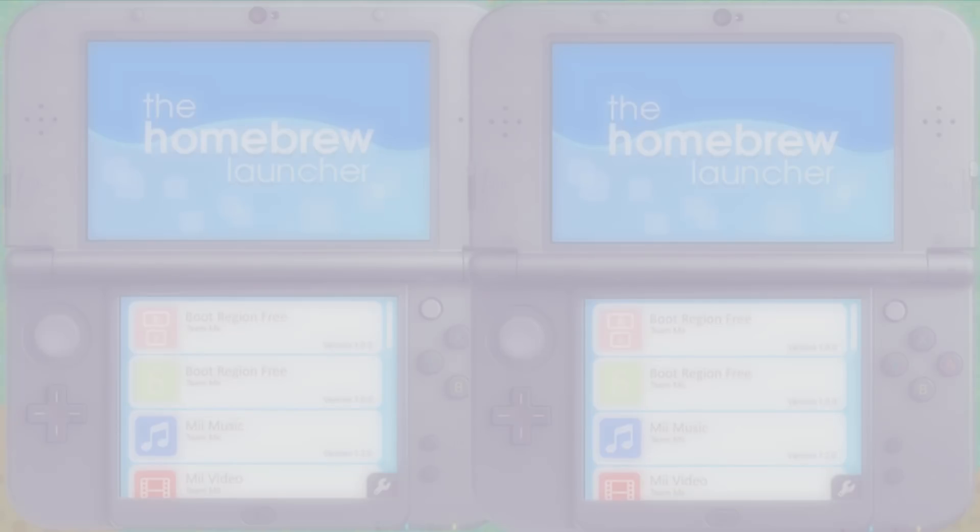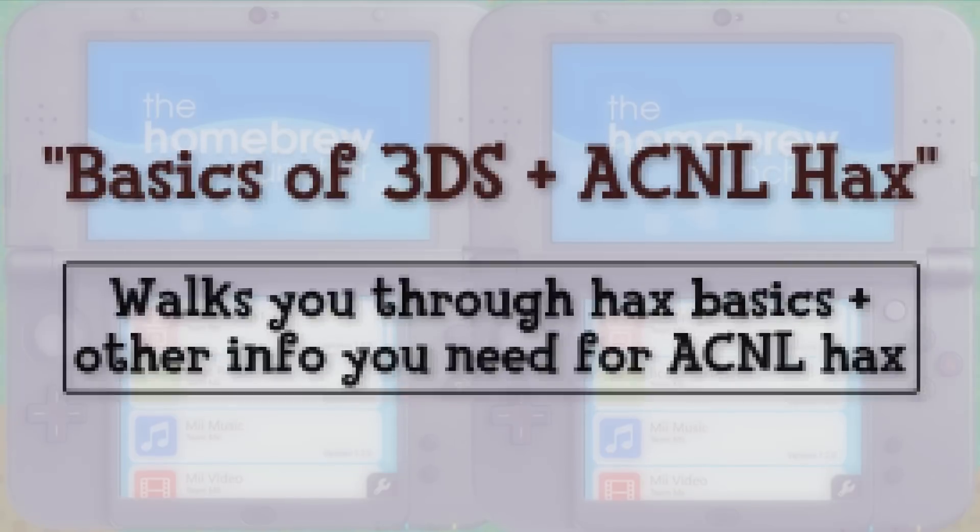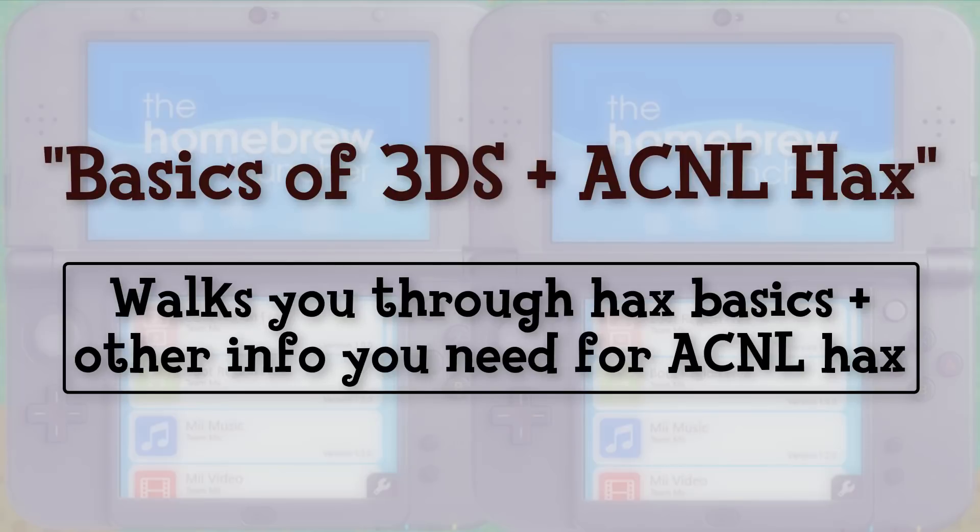If hacking is a little foreign to you, I would recommend watching my Basics of 3DS and Animal Crossing New Leaf Hacks video, which I will link on the screen and in the description box. It'll get you up to speed on all the Hacks components and lingo.